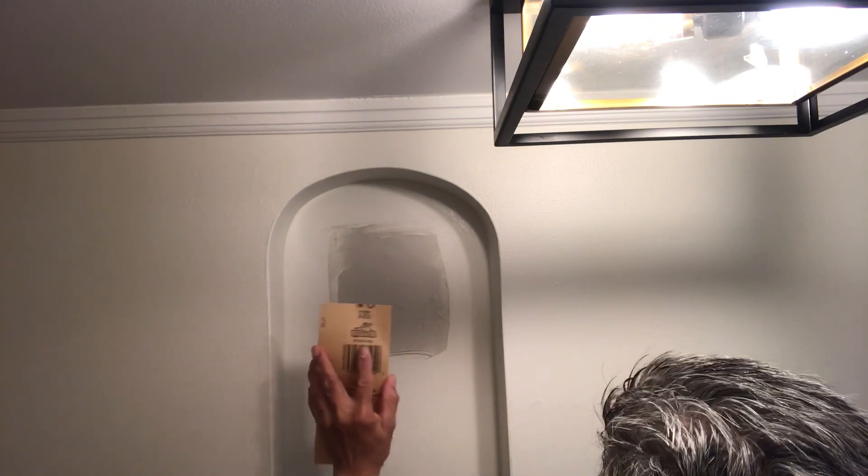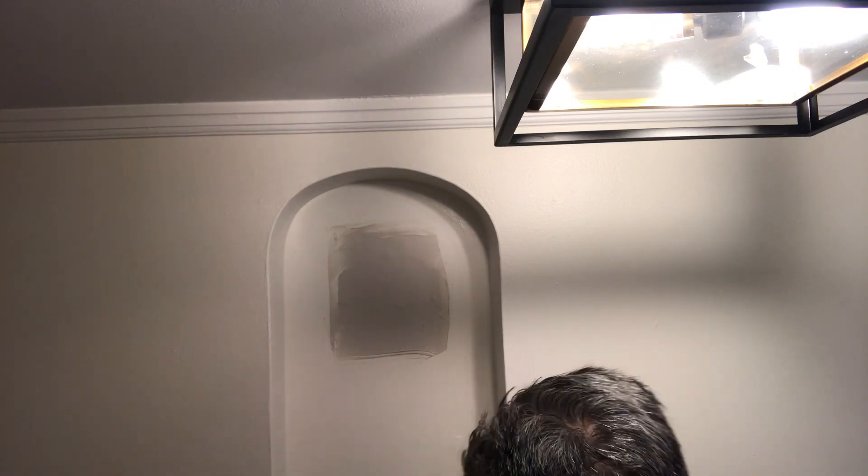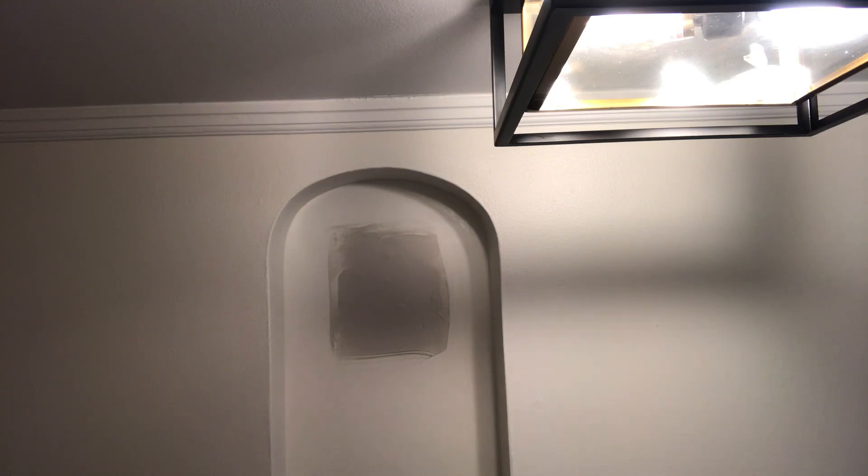After it dries, just go over it very smoothly — don't press too hard — just go smooth. You stop when you see that it's even with the wall around it. Then after that you paint it. I hope you like my video, thank you so much for watching. I'm going to do more projects at home. This is how it looks like.